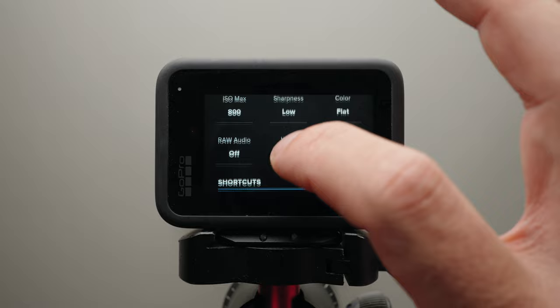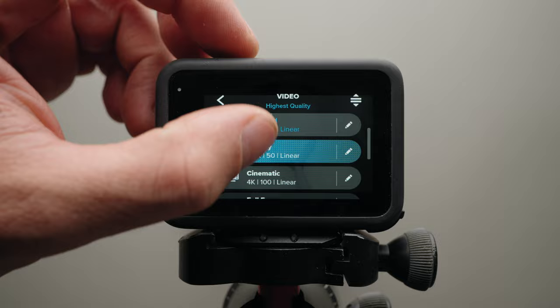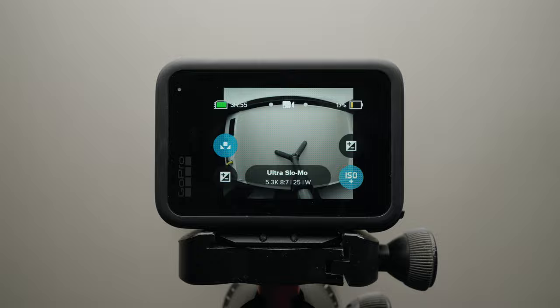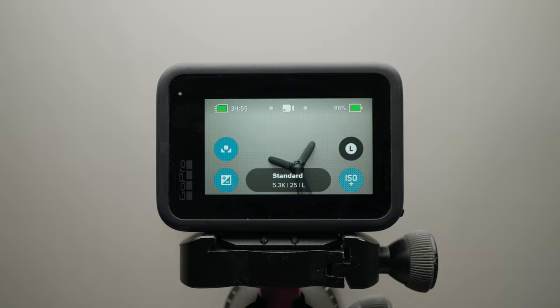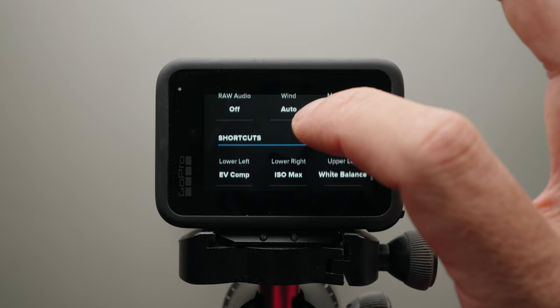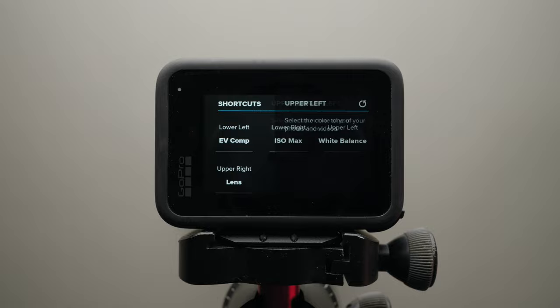I also recommend making custom filming presets and custom shortcuts for the settings you use the most. The Hero 11 comes with five filming presets, but you can create your own. My personal presets are: first, normal 5.3K 25p shooting; second, 5.3K 50p slow motion; third, 4K 100p super slow motion; fourth, low light shooting; and fifth, 8x7 aspect ratio for vertical video. You can also add custom screen shortcuts to each preset to speed up interaction with the camera. Go to a filming preset, scroll down to shortcuts, then assign your most-used settings — I use EV compensation, ISO maximum, white balance, and lens.